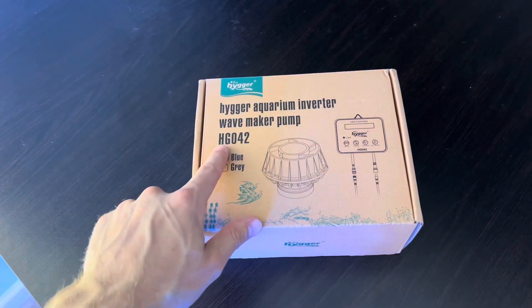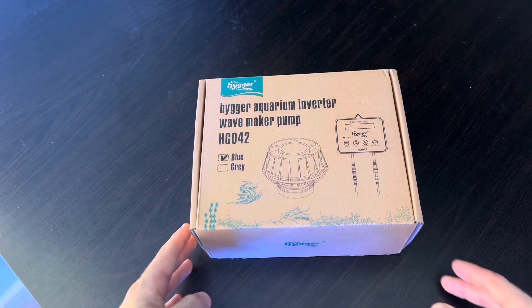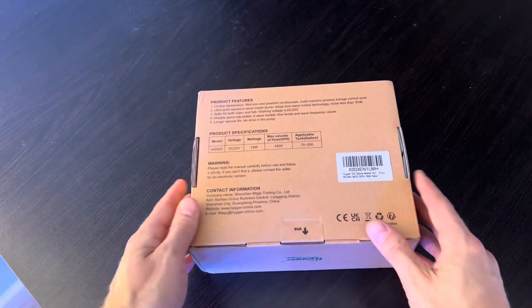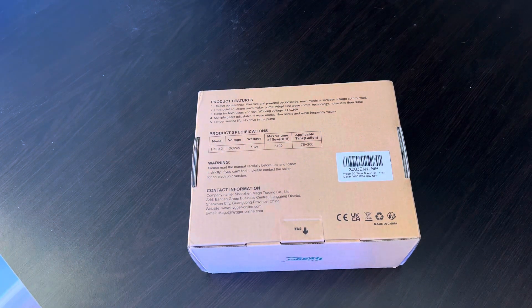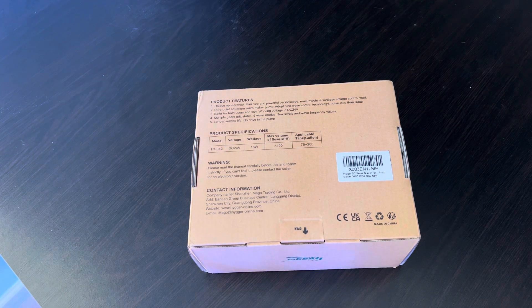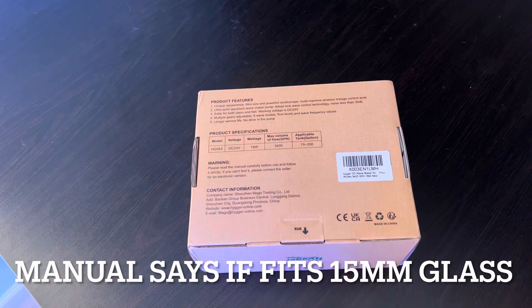Alright, so let's open this pump up. This model is HG042, and this is the blue one — it comes in blue and gray. I'm not sure how blue is gonna look in the tank, but we're gonna figure it out. I did ask, and they said I can say whatever I want — all I have to do is put a link in the video. I was worried this isn't gonna fit on my 19 mil glass, but they said for sure it's gonna fit because this goes up to 200 gallons.